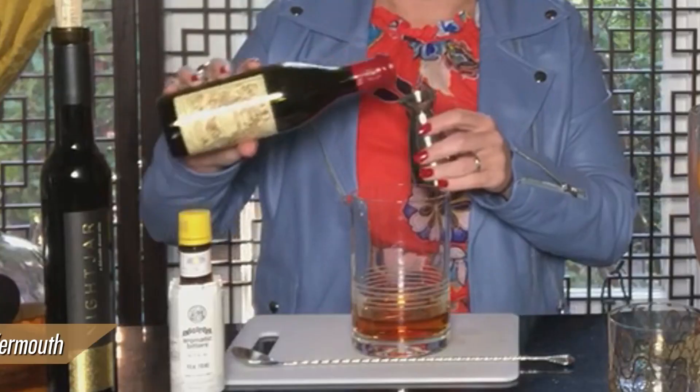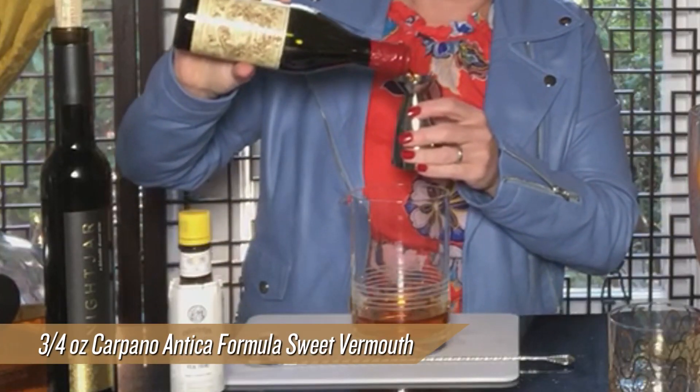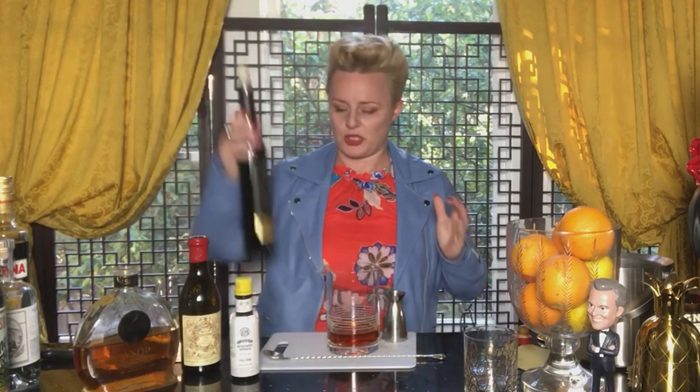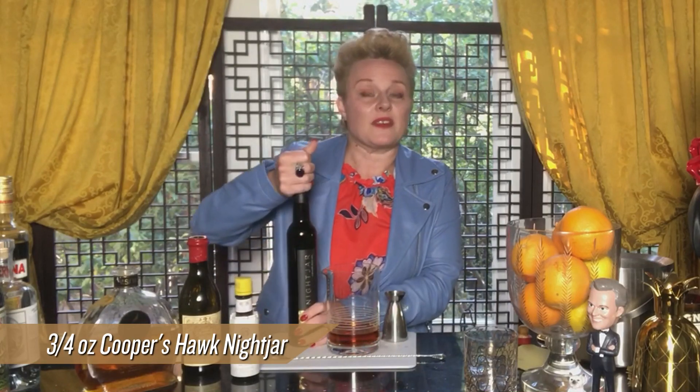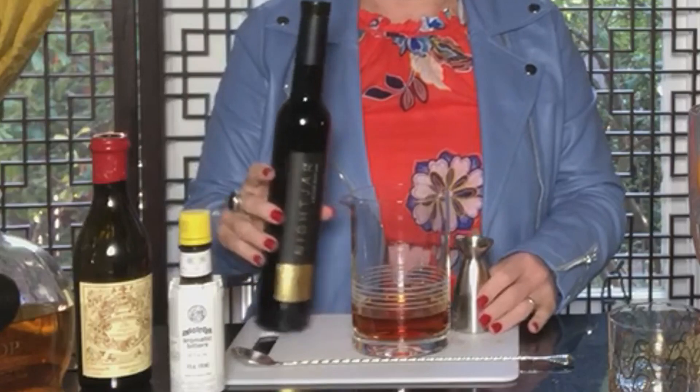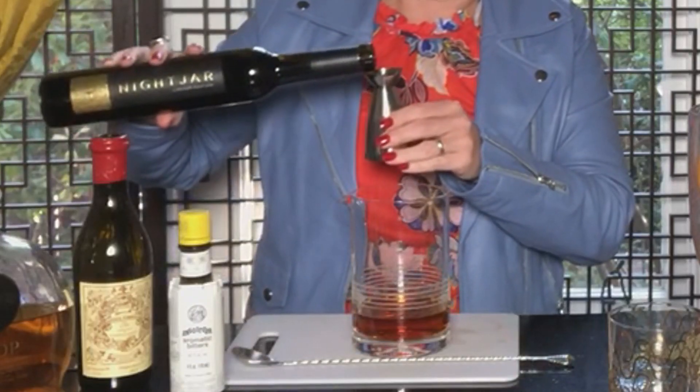The vermouth I'm going to use is a really great classic sweet vermouth — this is Carpano Antica — gorgeous, really nice sweetness to it. And then using our Nightjar, I'm also going to use three-quarters of an ounce. This is going to give you some really fantastic dark, raisiny, juicy, gravy flavors.